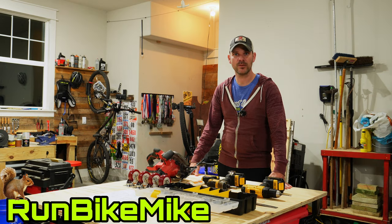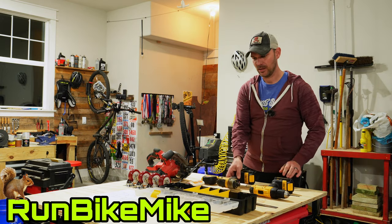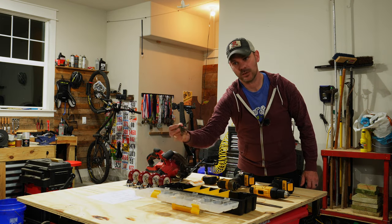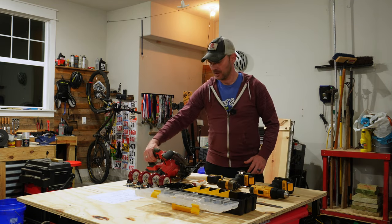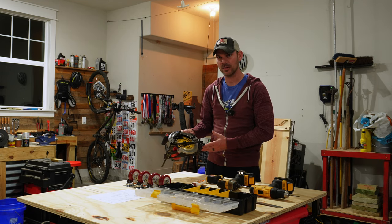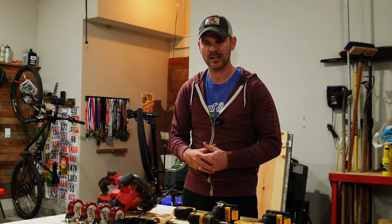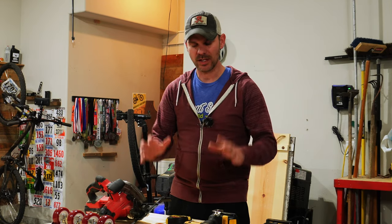To get this workbench started, there are a few tools you're going to want to pick up. You'll want some sort of a drill or even an impact, some sort of a square or straight edge, a pencil for marking, a whole bunch of screws anywhere from two and a half to three inches long, a tape measure, and some sort of a saw. A circular saw will probably be the best for this entire project, but you can also use a miter saw. Those will be all the tools you need to get this project completely put together — you could use clamps and levels too, but these are the bare essentials.